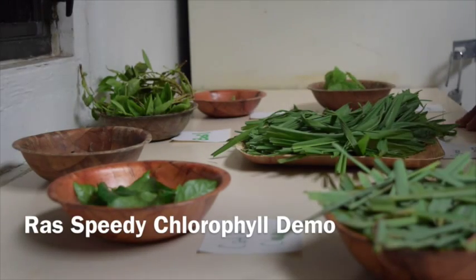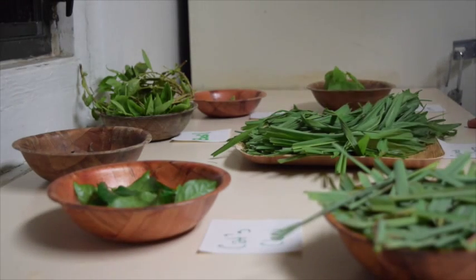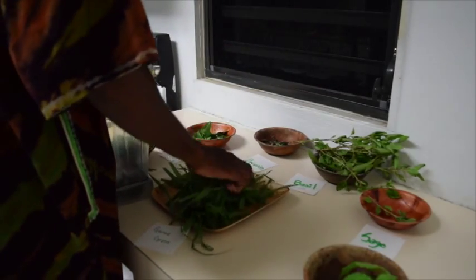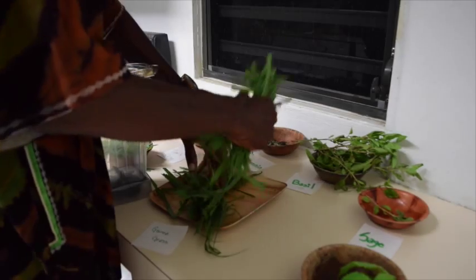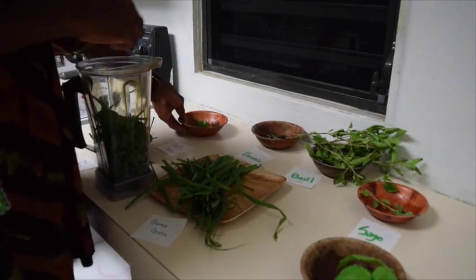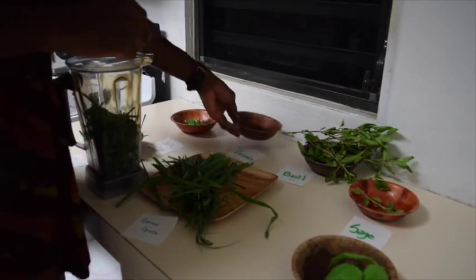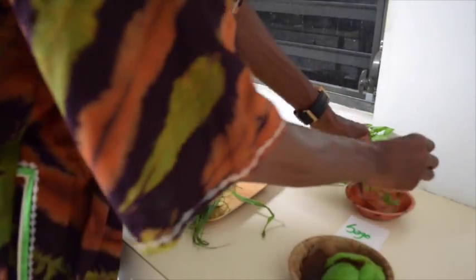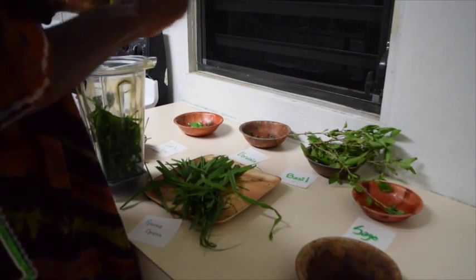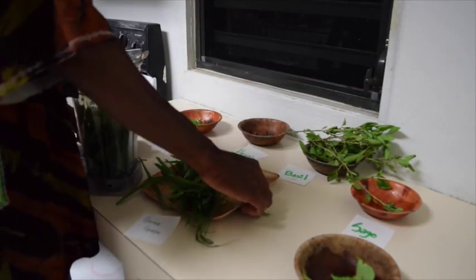So these are the herbs that I'm going to use for the demonstration of the chlorophyll. It's seven herbs — the seven is a spiritual number. We usually use the grass, akskla, vervain, also sage, stinging nettle. So yes, the herbs.